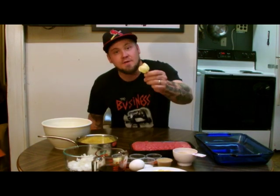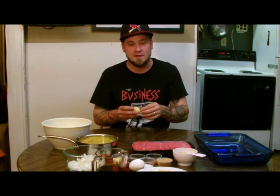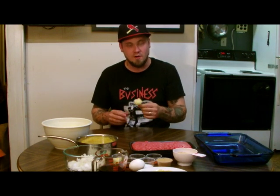Hello and welcome to heataddicts.com. Tonight we are making meatloaf heataddict style. I have got some giant white habaneros that were sent to us from Refining Fire Chilies. I would like to thank Jim Duffy for this — you grow a wonderful pepper.